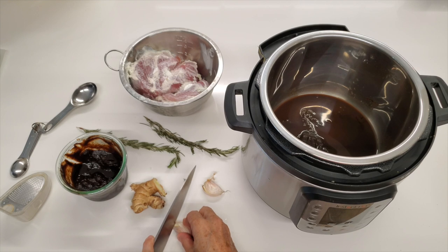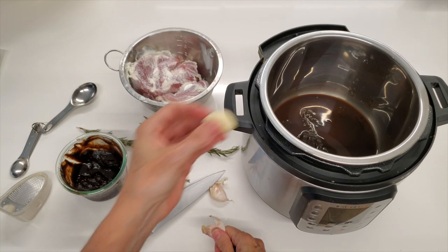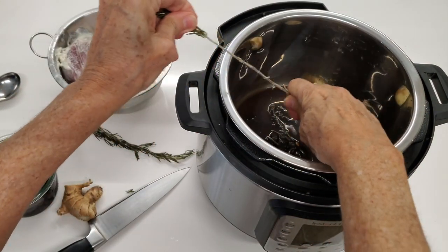This is an amazing recipe with superb ingredients. Two sprigs of rosemary and an inch of ginger.